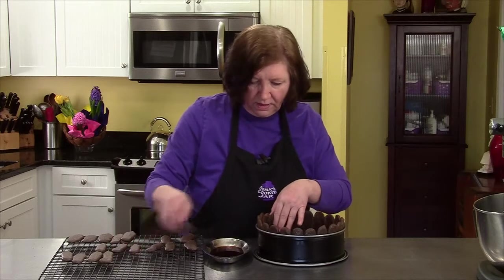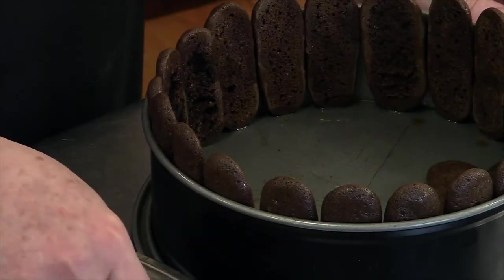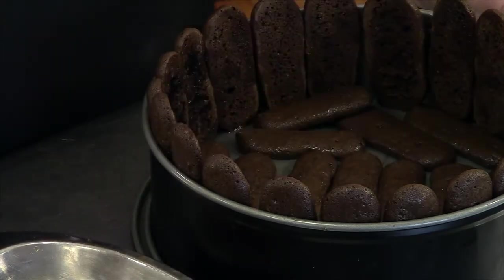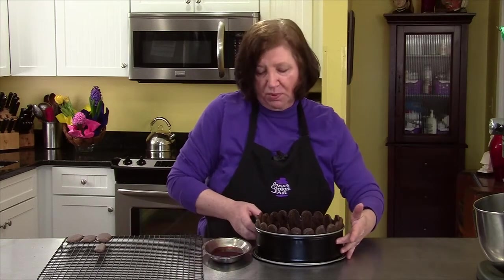Then with any leftover cookies, put them on the bottom. Any other leftover cookies — well, those will be for us. There's our pan that's ready. I'm going to put this aside and go get all the ingredients to make the filling, and then we'll put that together.